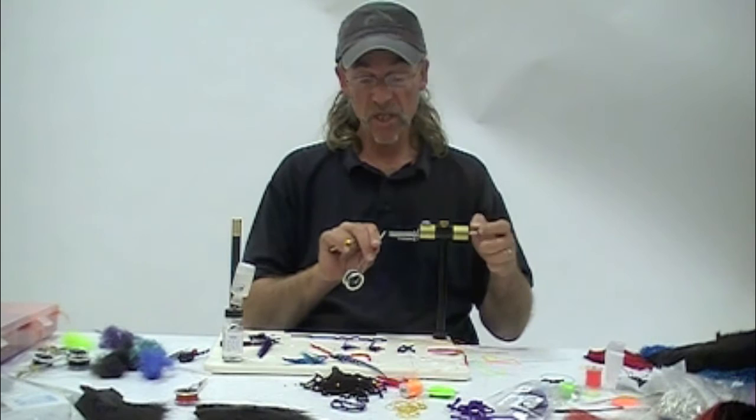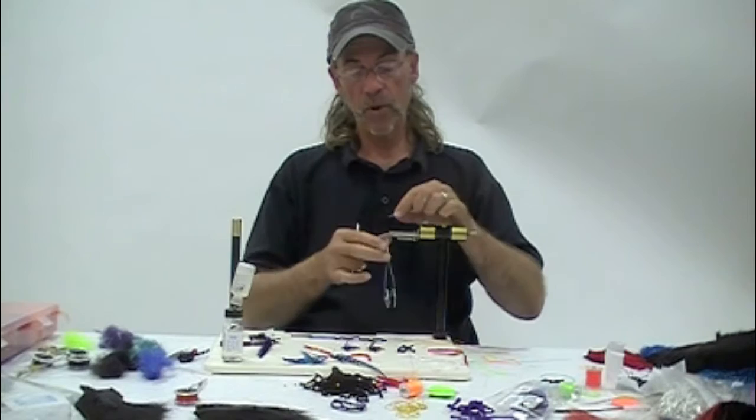We are now tying Summer Steelhead, the chenille series, and we're going to throw in — the first one we're going to do is purple.